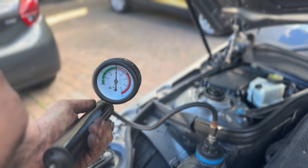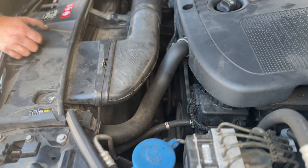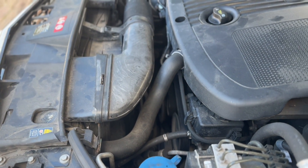As you can see now, the coolant hose is nice and firm, and that just shows us that it's pressurised. If you squeeze it, you should be able to see the dial going up and down slightly.